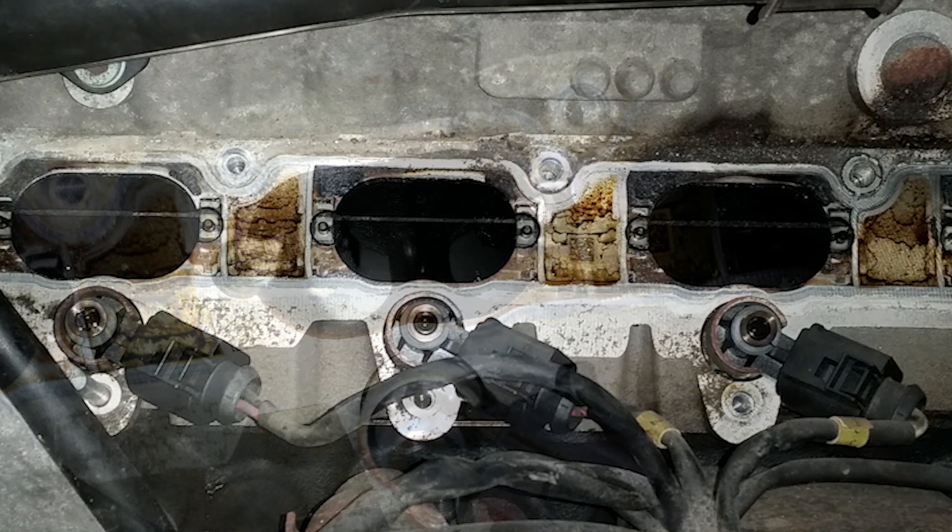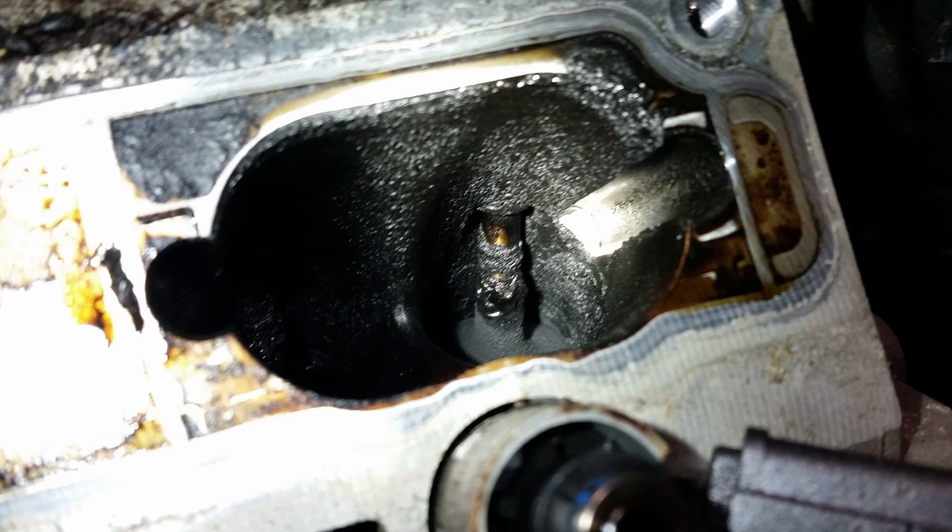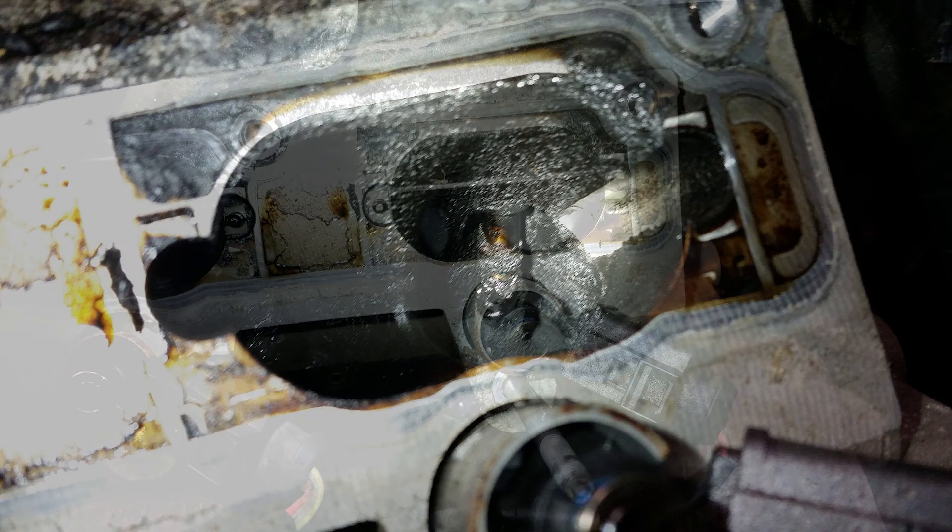When you are cleaning the valves, make sure you are only cleaning the cylinders that are closed. You don't want liquid and garbage falling into the cylinder. Depending on how your engine turns off, you can have up to 3 cylinders closed.